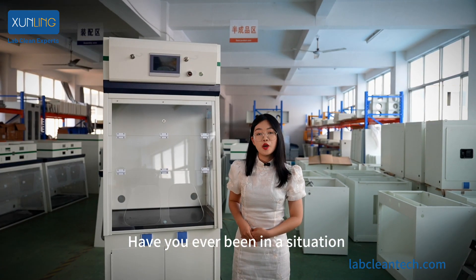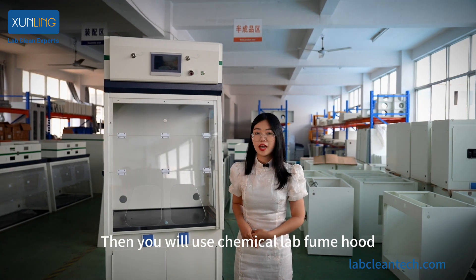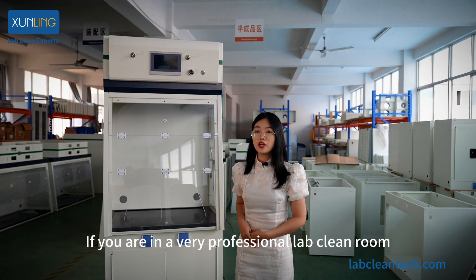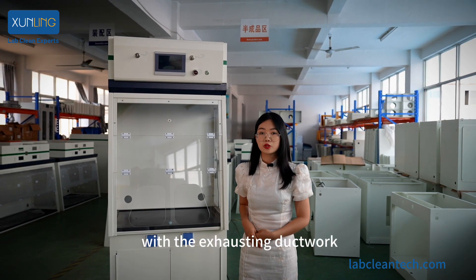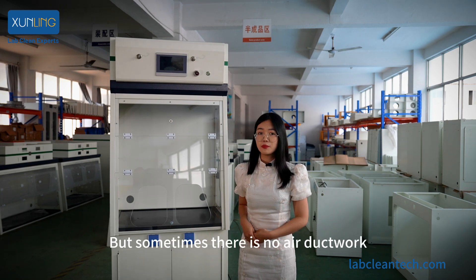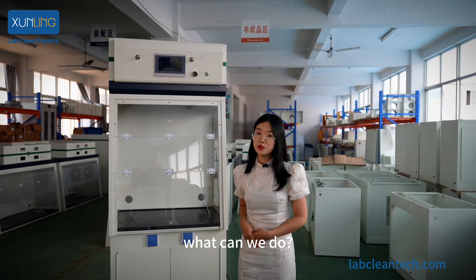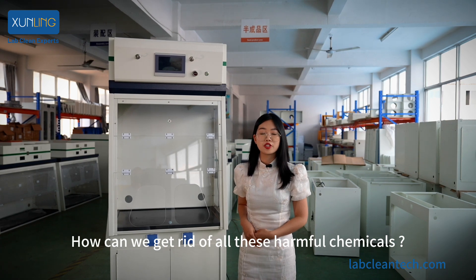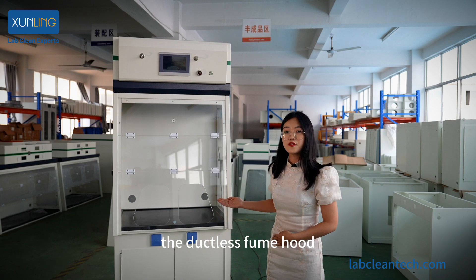Have you ever been in a situation where you need to use some harmful chemicals? You would use a chemical lab film hood. If you are in a professional lab or clean room with exhausting ductwork, then the ducted film hood will be the best choice. But sometimes there is no air ductwork — what can we do? How can we get rid of all these harmful chemicals? Well, this is our answer: the ductless film hood.